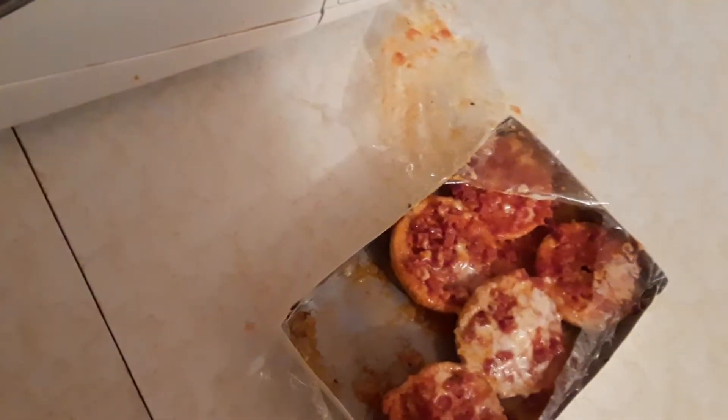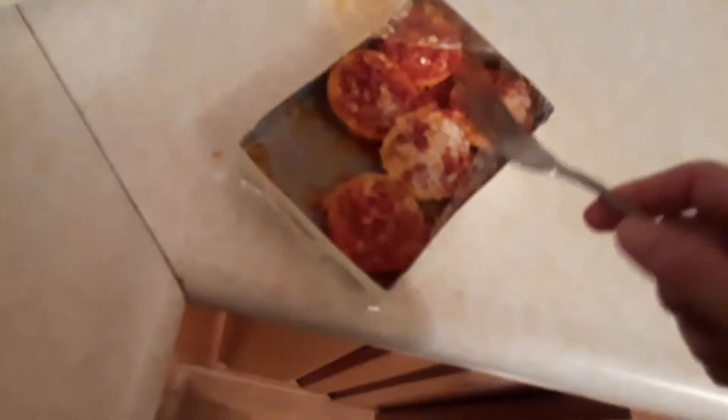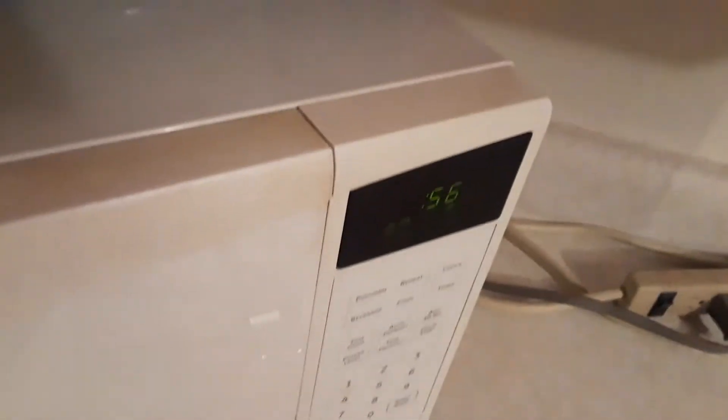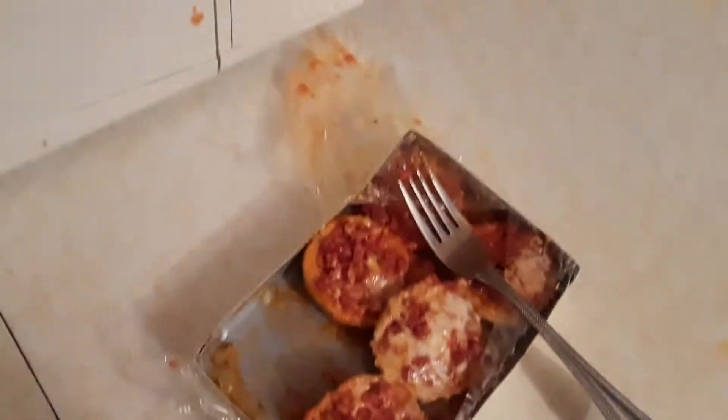Alright guys, I'm back. I put them in for a little over two minutes - about two minutes, four seconds. Looks like they're done. There's the bagel - here's the pizza. Let me take a bite, I don't want to burn my mouth. Oh my god, yeah - two minutes is enough. I decided not to leave them in for the full three minutes or they would have been burned up.